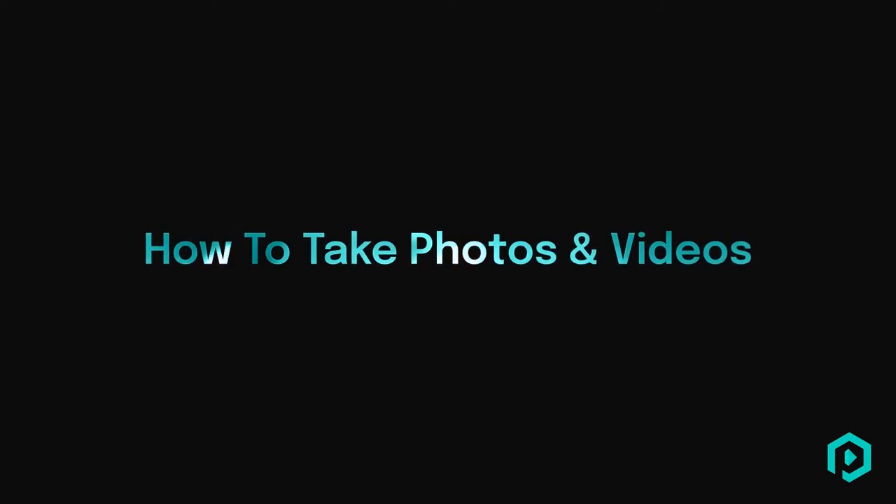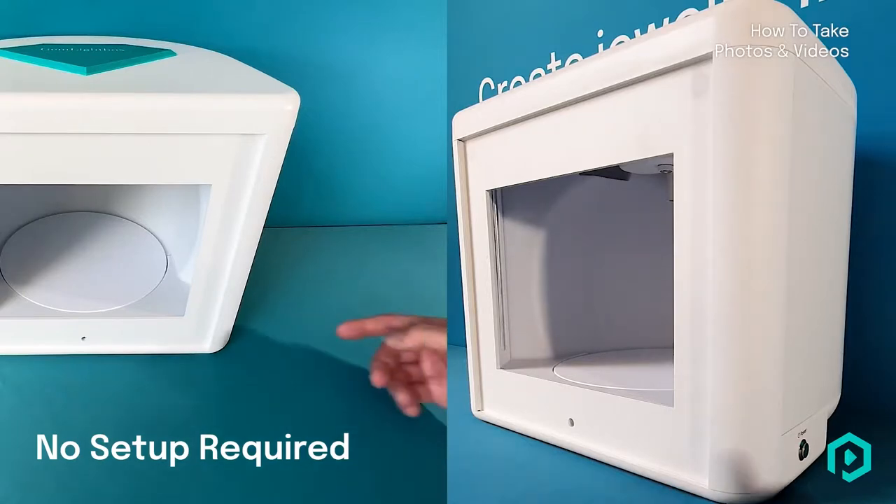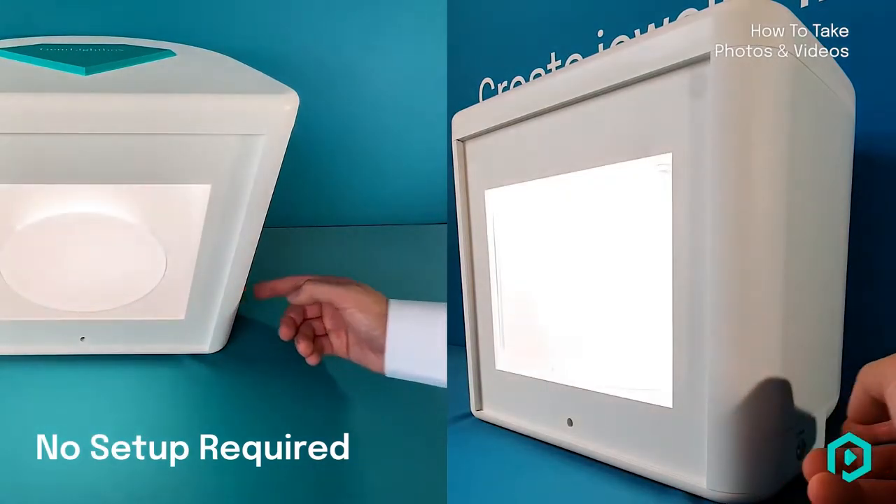Gem Lightbox Pro is a plug-and-play solution with absolutely no setup required. Simply plug in the adapter and power on.